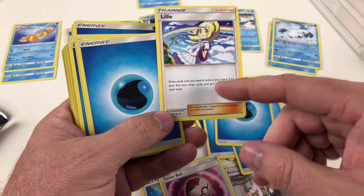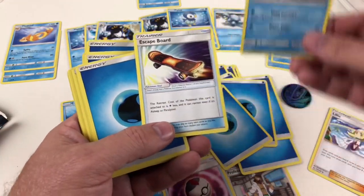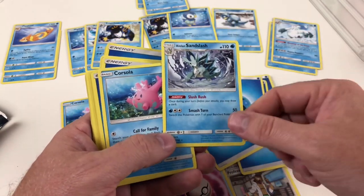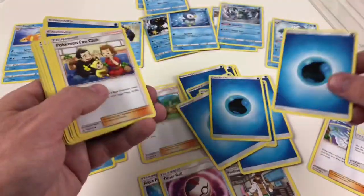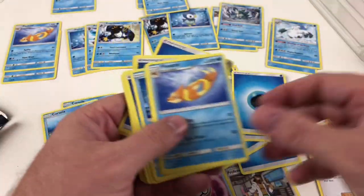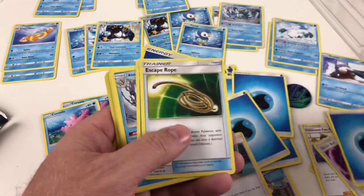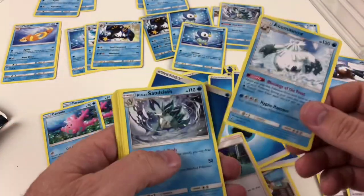Timer Ball is a standard trainer card. Lillie lets you draw cards until you have six cards in your hand — and it's a different image than on the standard Lillie card, which is pretty cool. Water energy, Manaphy again, Escape Board — your retreat cost is reduced by one and the Pokemon can retreat even if it's asleep or paralyzed, a good way of getting a character out. Alolan Sandslash is the evolution of Alolan Sandshrew, with Slush Rush. Corsola again because we want two in the deck. Water energy, Pokemon Fan Club finds two basic Pokemon and puts them in your deck.